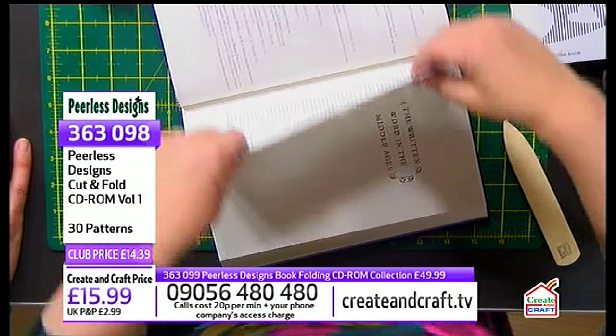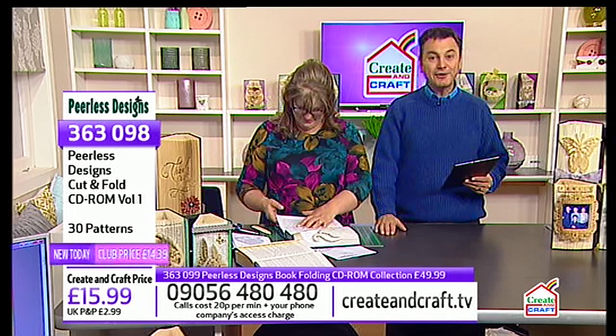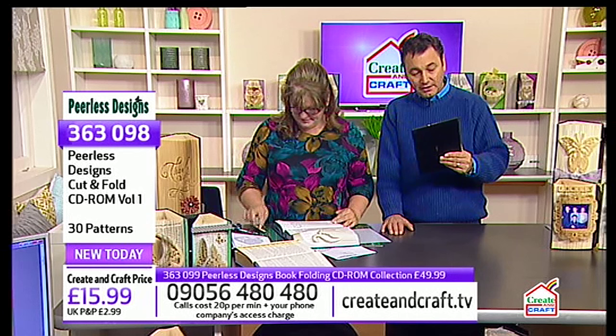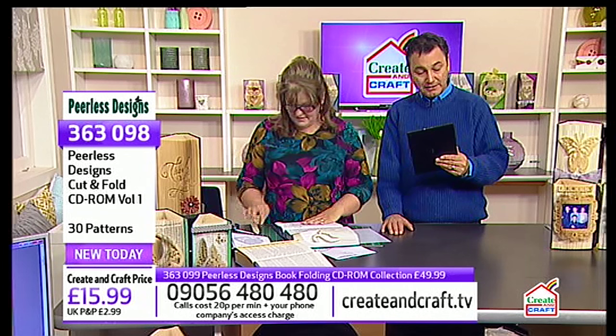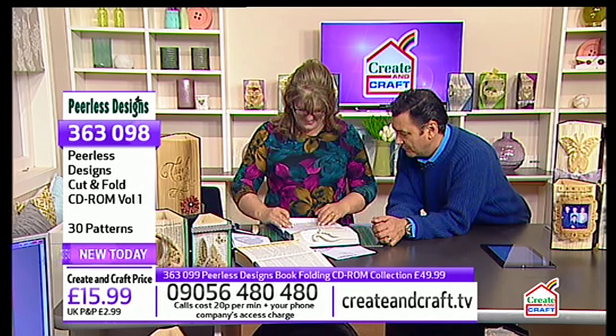We've got some emails — let's see if there are any questions. This one comes from Chris in the Wirral: 'Hello Paul and fabulous Sarah. Sarah is so talented. Her book folding CDs are ingenious. To produce these designs is already incredible, but to let us have them at that price is so generous. 30 patterns at less than 50 pence each is a steal. The patterns are so easy to follow and I can highly recommend them to anyone wanting to follow this craft. Already looking forward to the next one. Hugs from Chris in the Wirral.' Thank you — we've got plenty more on the agenda.